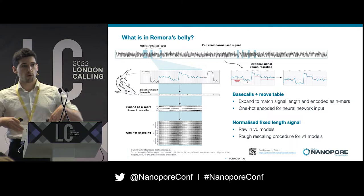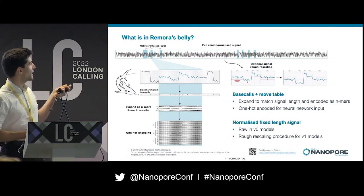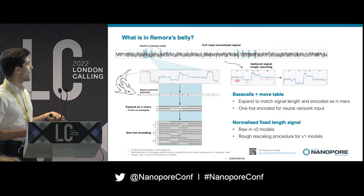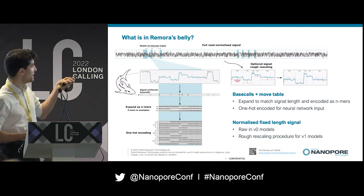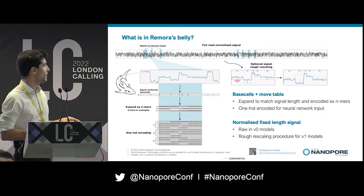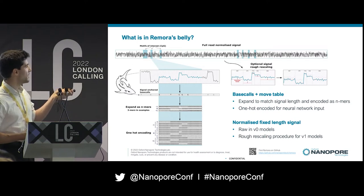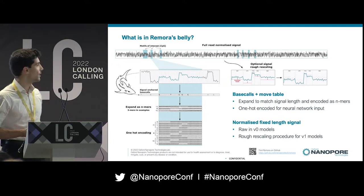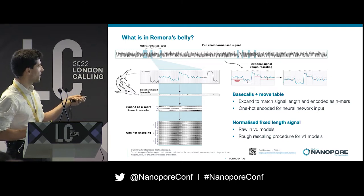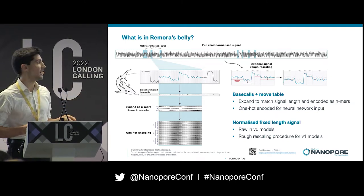How does Remora work more practically? From a raw signal that is base called with our base caller, Remora scans the read and extracts the signal corresponding to the motifs of interest — in this case, CpGs. We focus on that particular signal slice, extract the base calls aligned with the move table, expand these base calls to match the length of the signal, and also encode upstream and downstream bases as N-mers for each signal point.